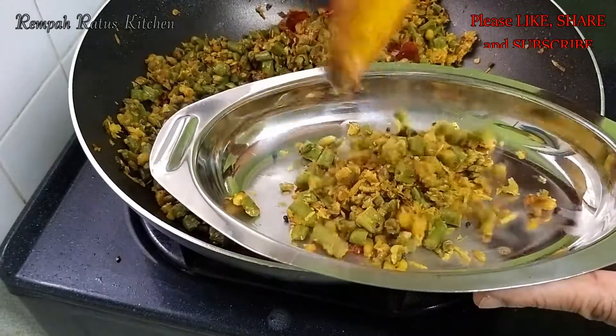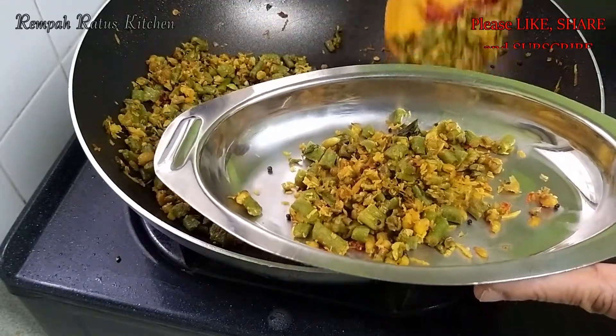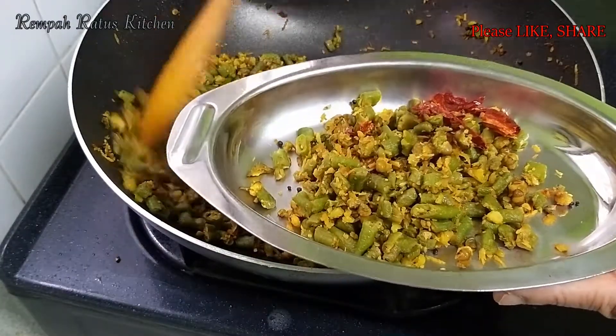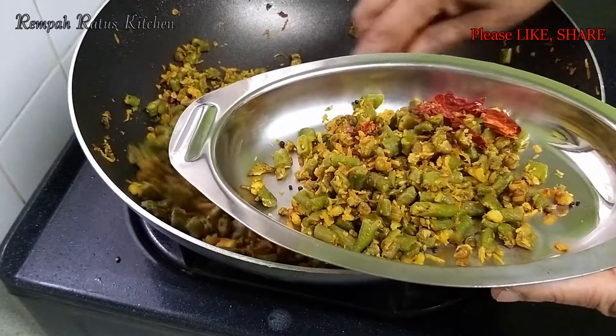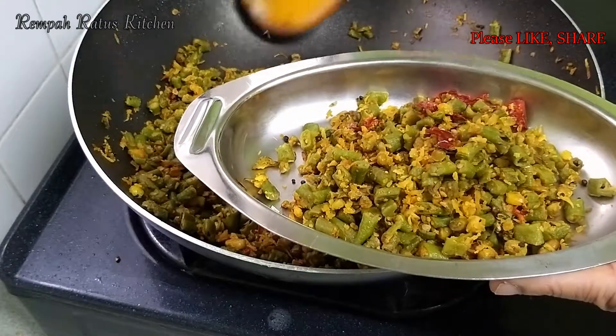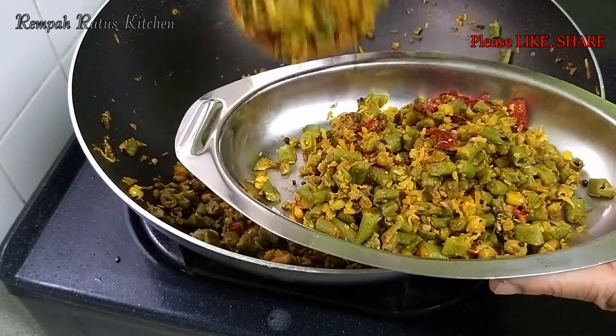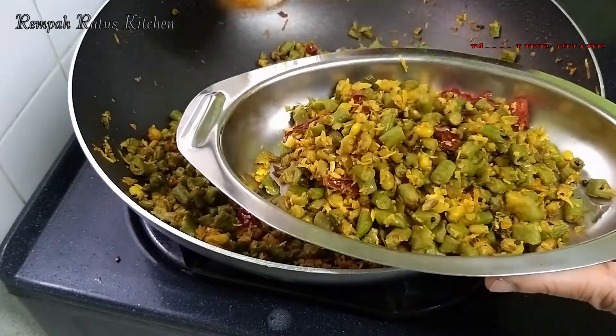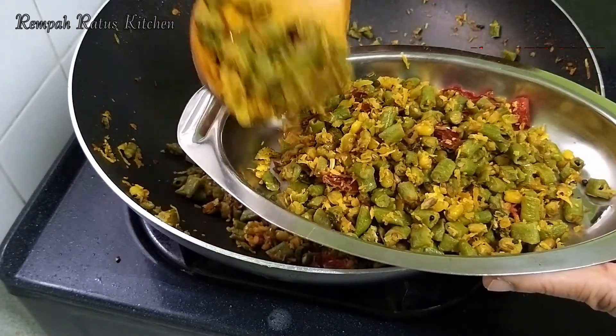Here it is, friends — the long beans and green gram thoran. Please try it at home and enjoy its taste. Until I see you again with another recipe, thank you and stay safe. Bye!